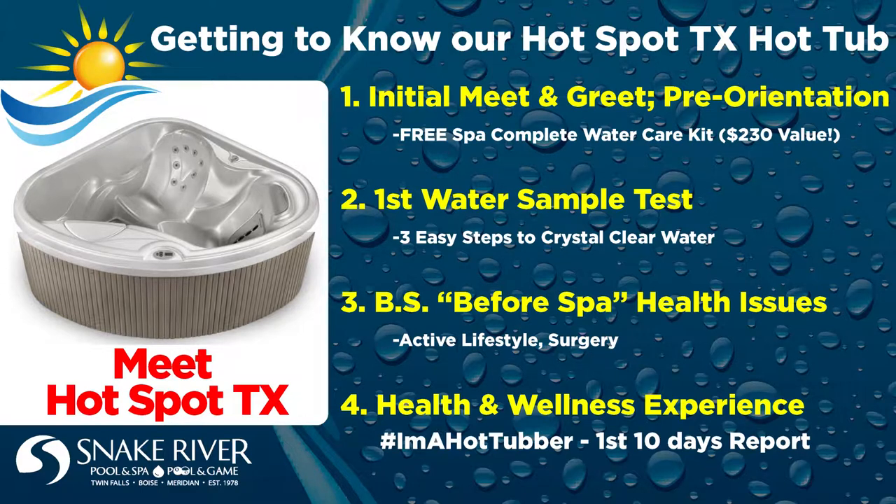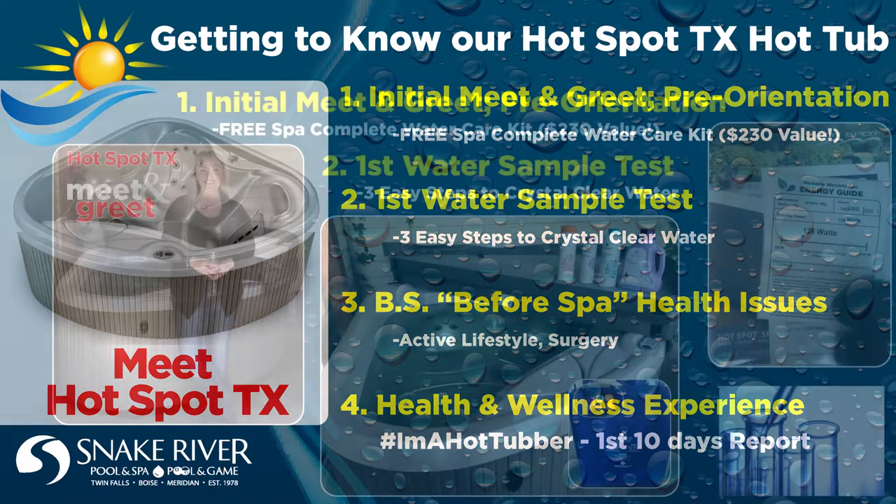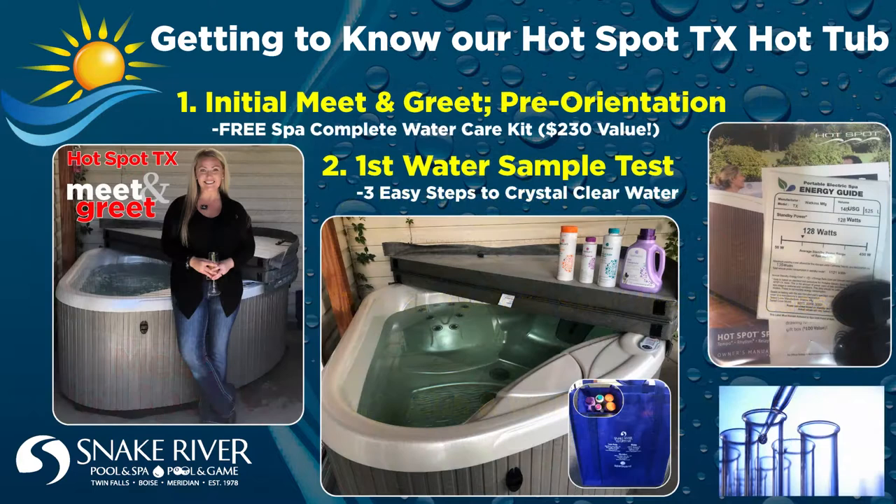As I've stated, my initial hot tub meet and greet experience was an awesomely well-coordinated surprise by Snake River Pool and Spa, Canyon Electric, and my husband. And if that wasn't already enough above-and-beyond service, the spa team experts also provided an entire bag full of water care maintenance products — what they call the Spa Complete Kit — for free, and offered some initial water care instruction, including a first water sample test, to get me by until I scheduled my new hot tub orientation the following week.